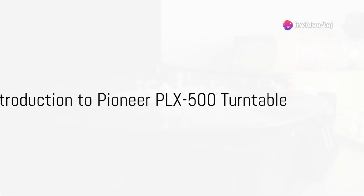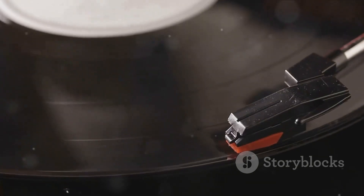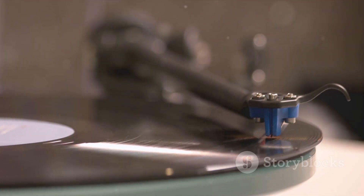Now let's turn the tables and talk about the Pioneer PLX500 Turntable — this is where nostalgia meets innovation. The PLX500 offers an authentic vinyl playback experience with its direct drive mechanism, die-cast aluminum platter, and S-shaped tonearm. Whether you're spinning records for pleasure or sampling vinyl tracks for production, this turntable captures the essence of analog warmth and nostalgia.